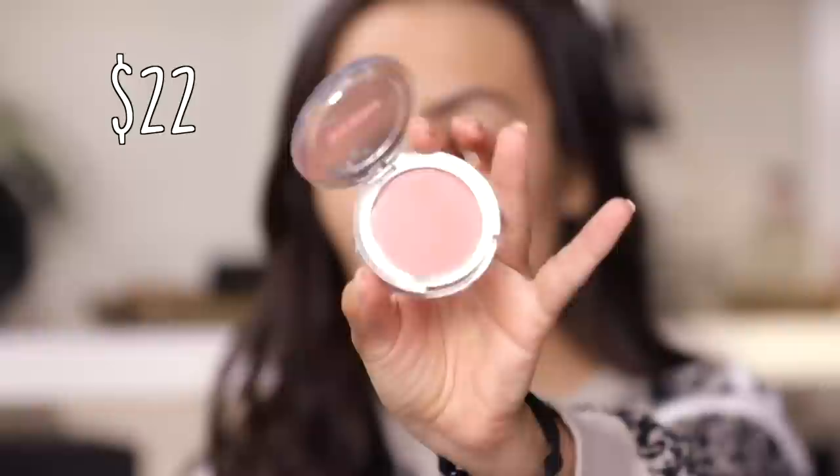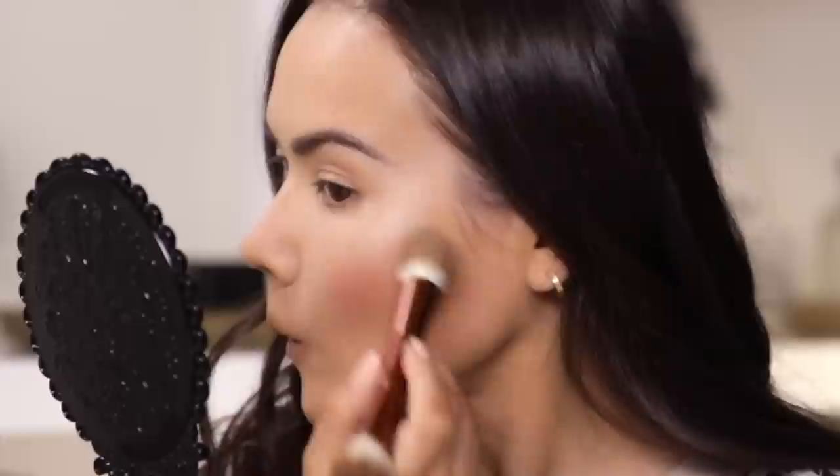For my blush I have this new Wanderlust Primer Infused Blush from Buxom, this color is called Mykonos. That is really pigmented, I was not expecting all that. Blush and I, we're not the best of friends, but I noticed this was a product a lot of you guys were interested in when I showed it in my unboxings. Would you look at that — I actually don't hate it.